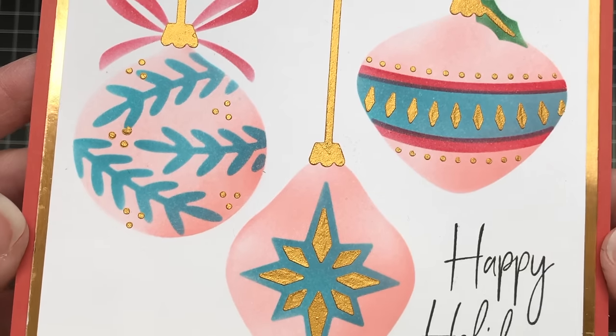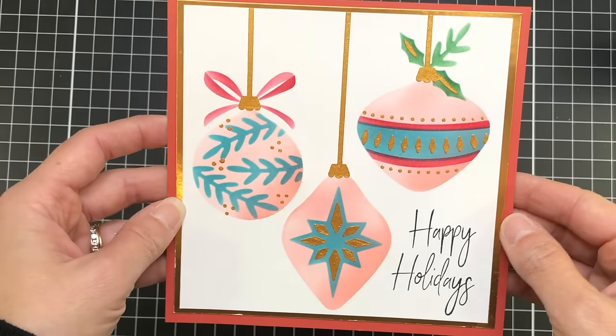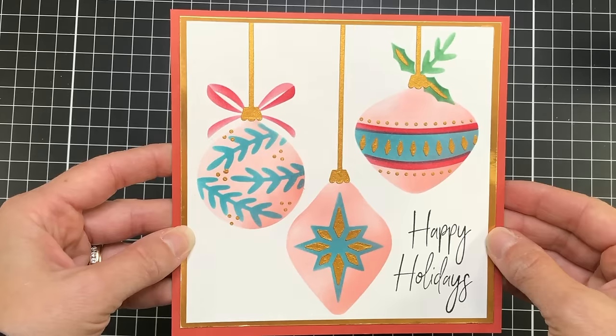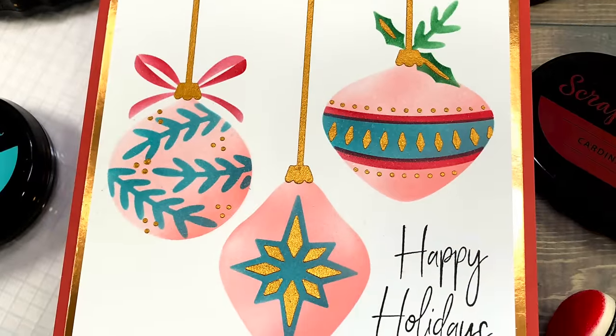I love how that turned out. That stencil is great for making a quick and easy ornament Christmas card — and remember you can change up the look just by changing the different color inks you use.